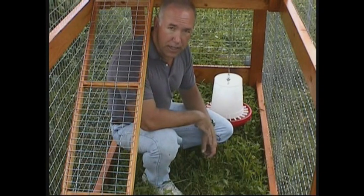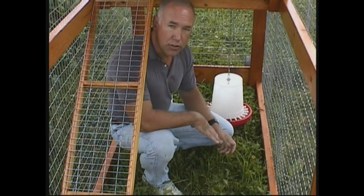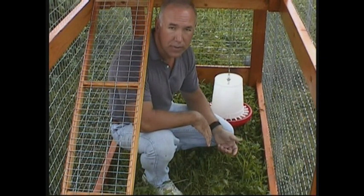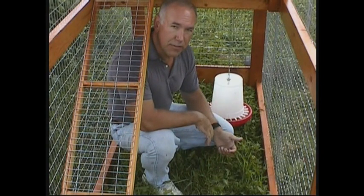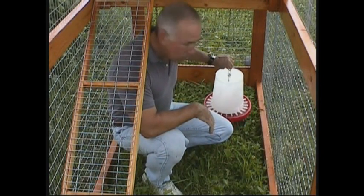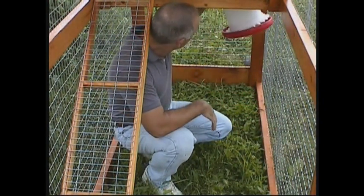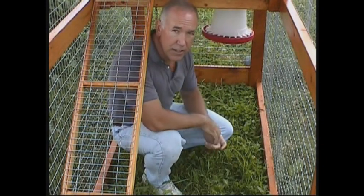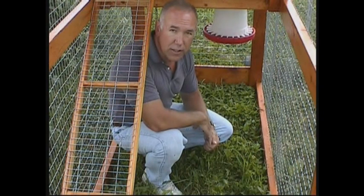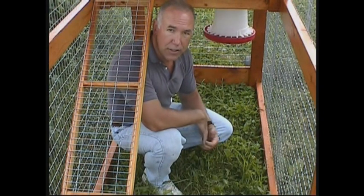By suspending your feeder and drinker from a chain, you ensure they hang level no matter what surface the portable coop is parked on. When the chickens go to bed at night, elevate the feeder and keep it up and out of the way. With a chain and hook, just pull the drinker and feeder up and hook it overhead underneath the nest box. This keeps feed away from predators, mice, and other things that might run around at night and take advantage of spilled feed.